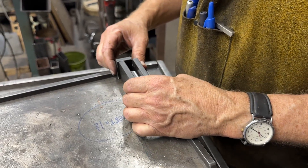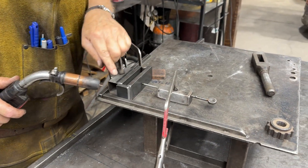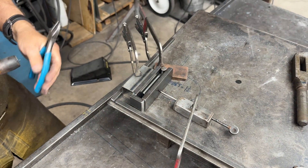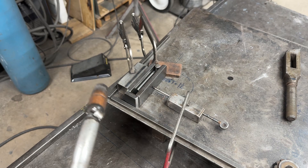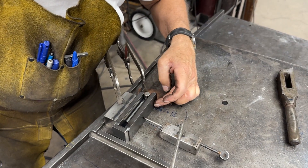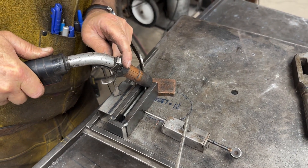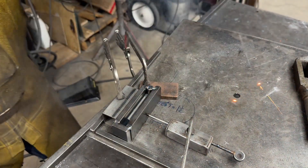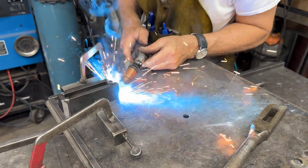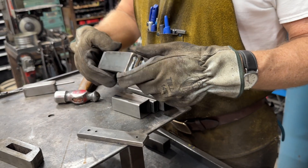I put a piece of half-by-one in there to make sure that dimension is good. Where I weld this is going to be important, so I'm going to tack on the corners, left and right. Just going to put a little tack there to hold it. I've got my copper block in front to level everything off, and I'm just going to put a little weld up on top. Now I'm going to pull the block and weld up the front.